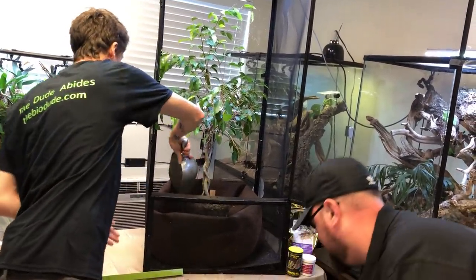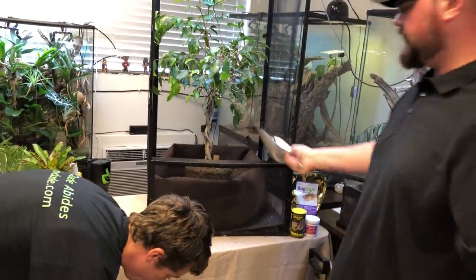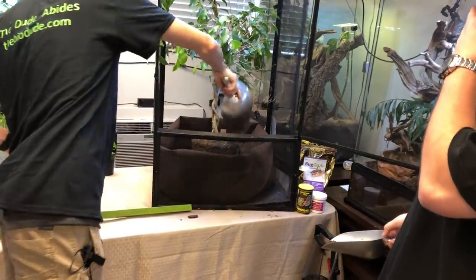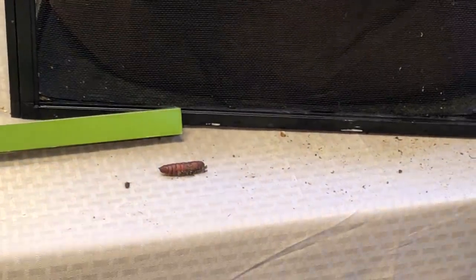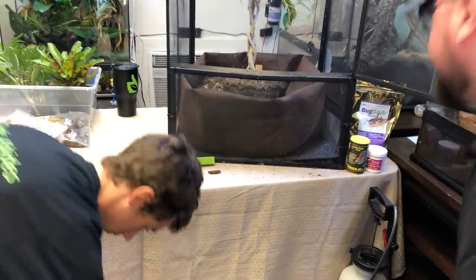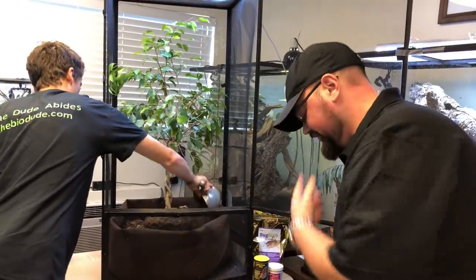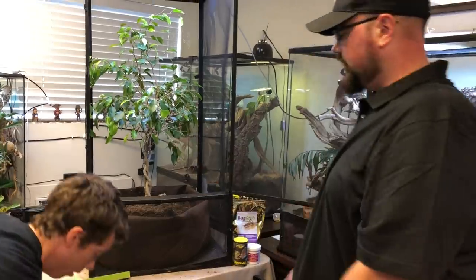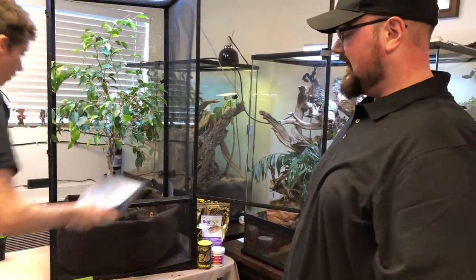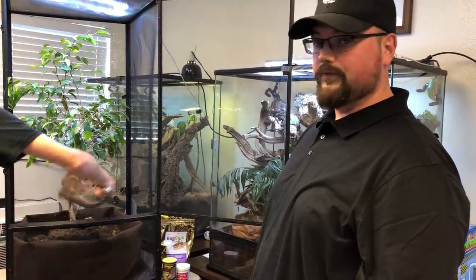That hornworm pupae — in the right conditions and with the right humidity, they'll pupate in about 14 days and become the tobacco hawk moth, also known as the hummingbird moth. They can hover midair just like a hummingbird, and if you have hummingbird feeders in the south, you can often see them feeding at your feeders directly with their proboscis. We just started breeding them and will have them available in about two weeks.